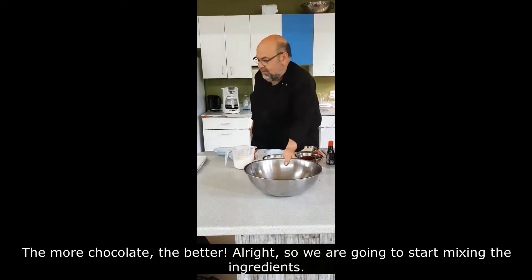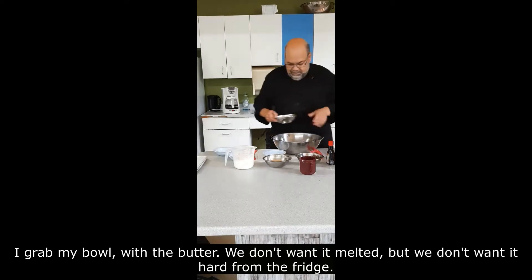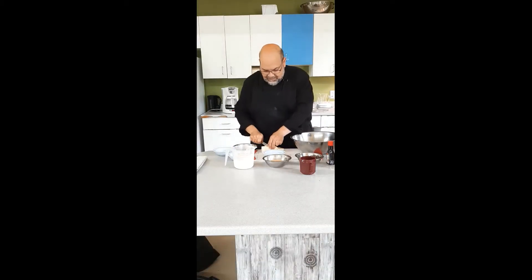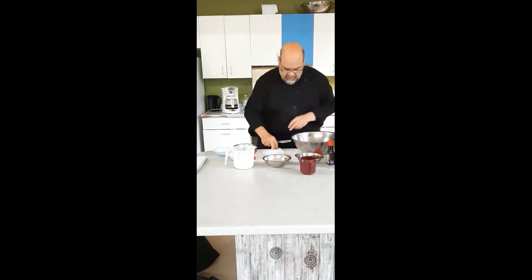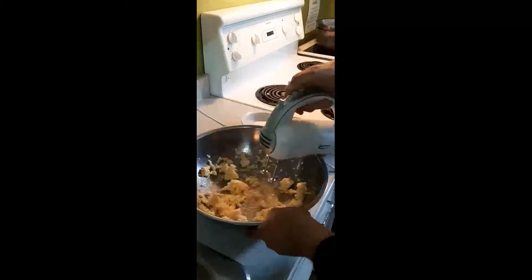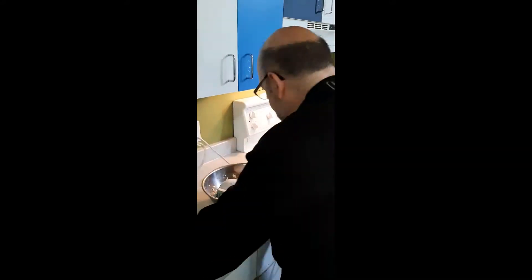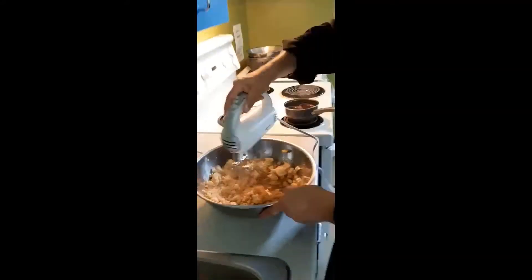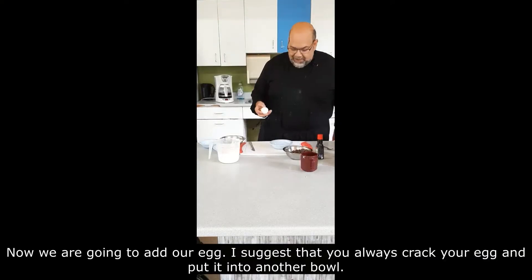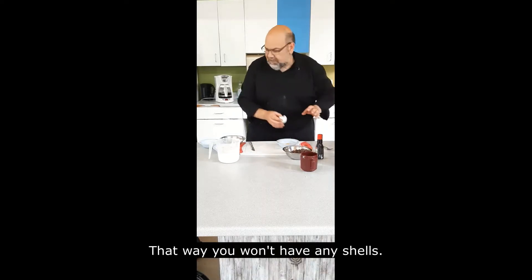So we'll start mixing the ingredients. I've got my bowl. Start with the butter — you don't want it melted, but you don't want it hard from the fridge. I'm going to cut it up so it's easy to mix. I'm going to whip it up a bit and then we're going to add the sugars. Now we're going to add our egg. I suggest that you always crack your egg and put it in a bowl first, that way you won't have any shells.